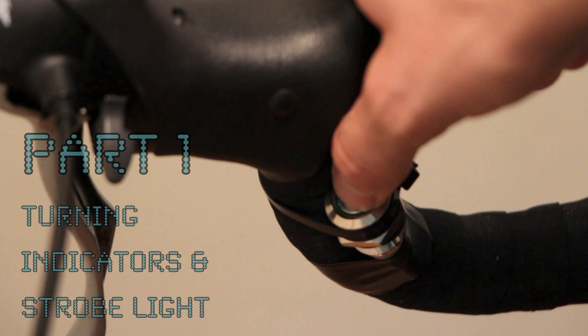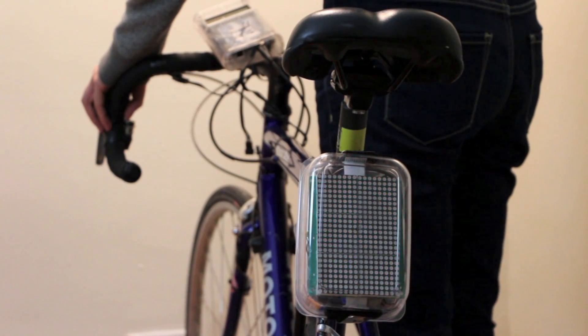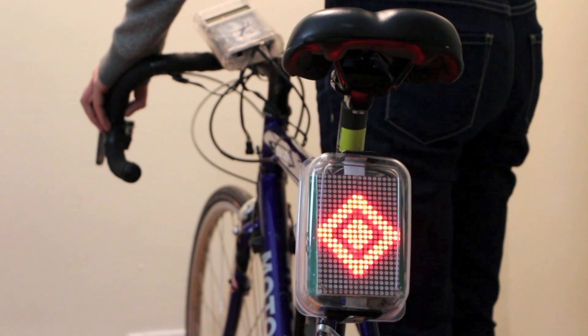I'm going to begin by giving you a brief overview of the videos comprising this series. Part 1 will cover turning indicators. LED push buttons mounted on the handlebars activate the LED display. Pushing both buttons at once turns on a strobe light for riding at night.